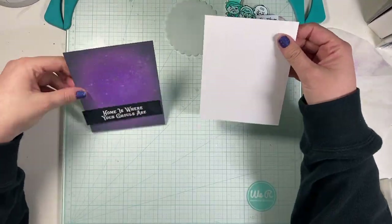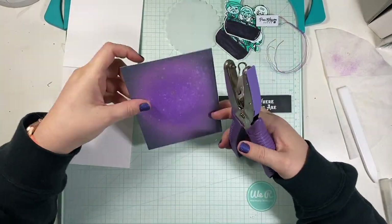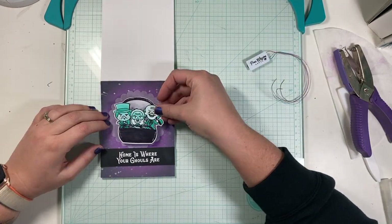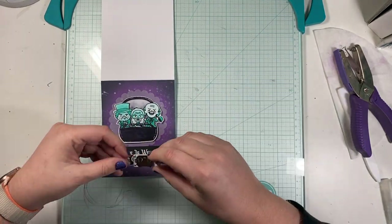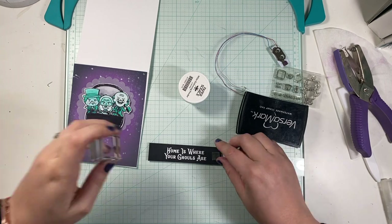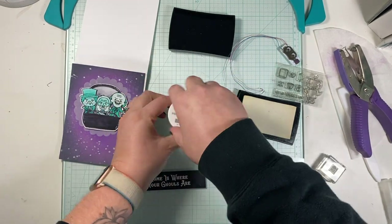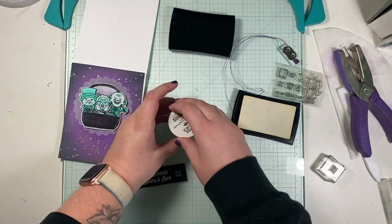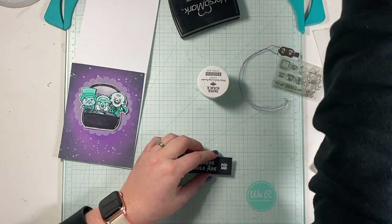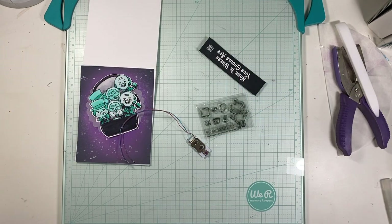I'm going to finally put my lights into my card now that all my pieces are cut and ready. I want my little buggy to sit on the vellum and be where the brightest part of the card is. I also want my sentiment strip, and I realized after putting everything away that I forgot to stamp 'Push Here' to let the card receiver know where to push so the lights turn on. So I'm doing that quickly with a Lawn Fawn sentiment and white embossing powder. I got a little bit of powder melted where I didn't want it, so I used my retractable knife to scrape that away.